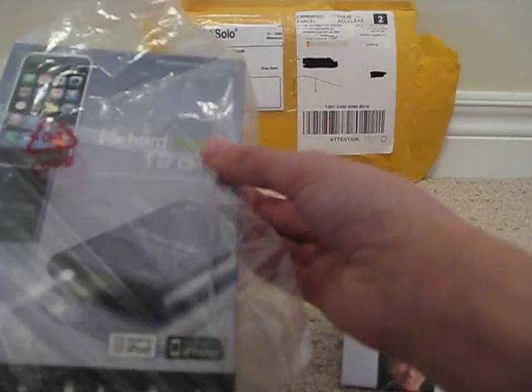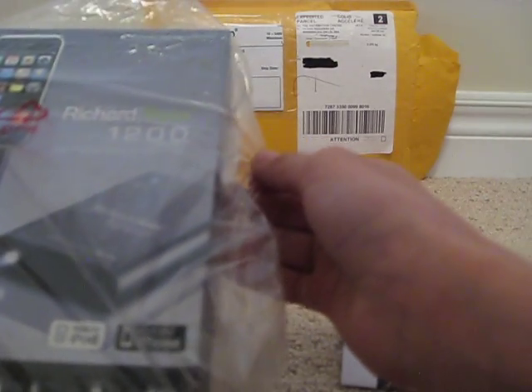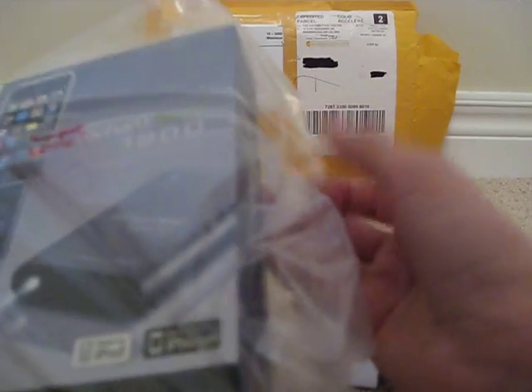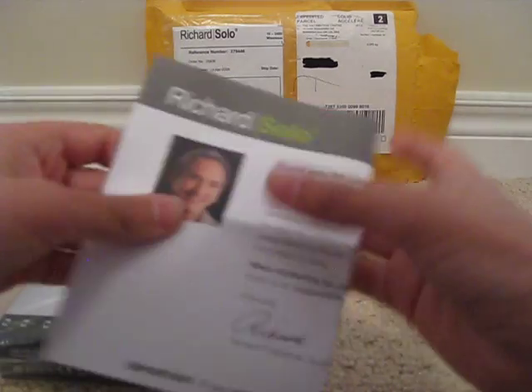As you can see, this is a Richard Solo 1200. It's a smart backup battery for an iPhone or iPod. It comes with an LED light included. I'll get back to this — let me first read this note.